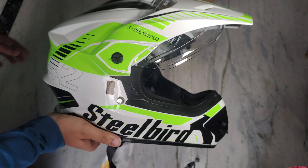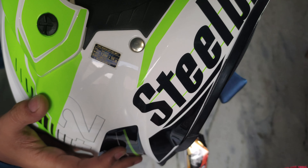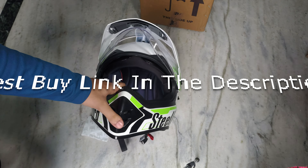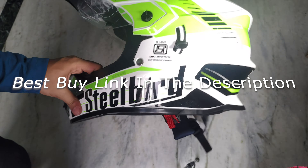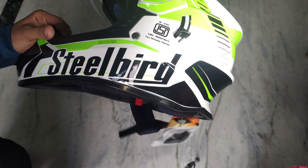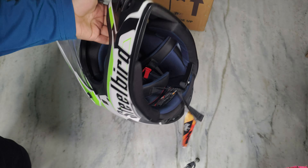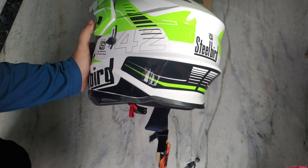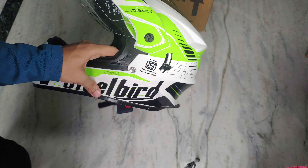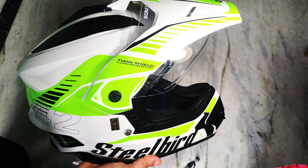This is a good helmet no doubt. The weight is about 1 kg 200 grams with ISI mark. You will get the link in the description — if you want, you can buy it from Amazon. This size L, the price is 2300 to 2500. The color is green and the model is the SBA-42. If you like this video, like, share, subscribe and we will see you in the next video — bye bye.